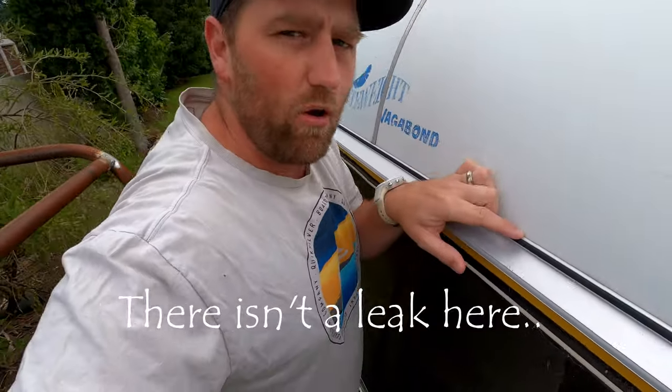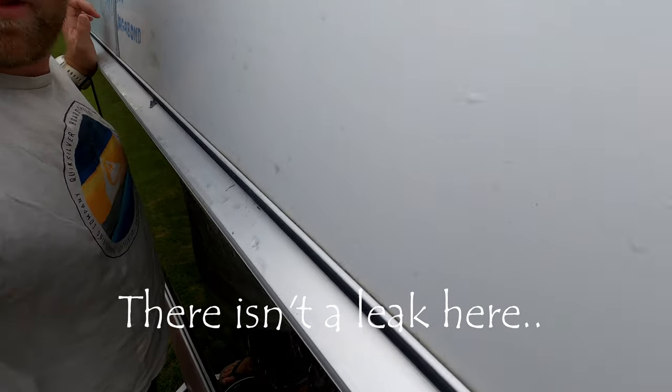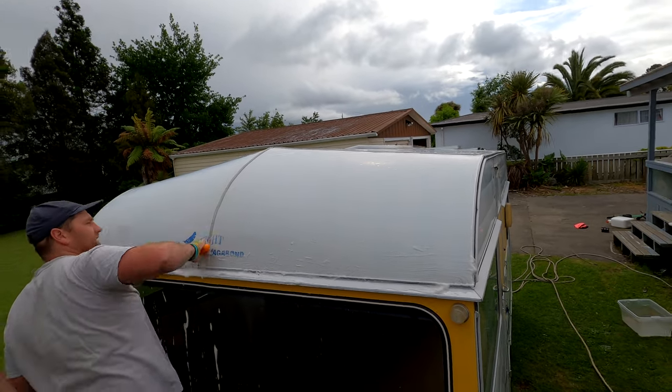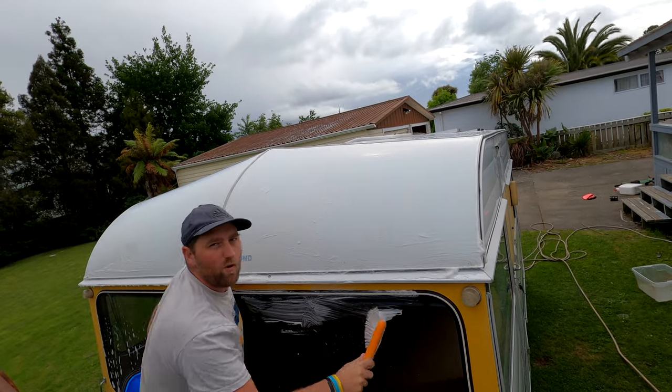I didn't do all the parts of my caravan — I didn't do this join along here — but the first thing I'm going to do is give it a good clean out, because you don't want all that filthy bits down in here. Get the cobwebs while I'm at it.